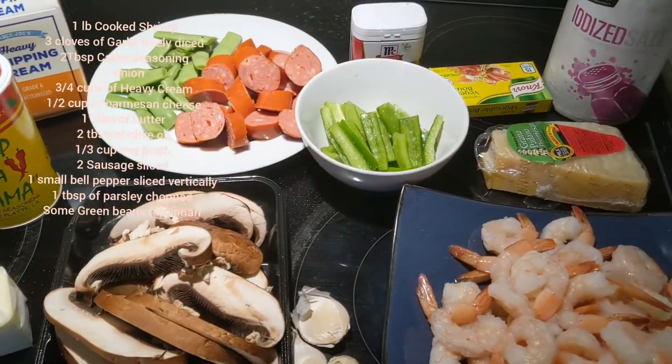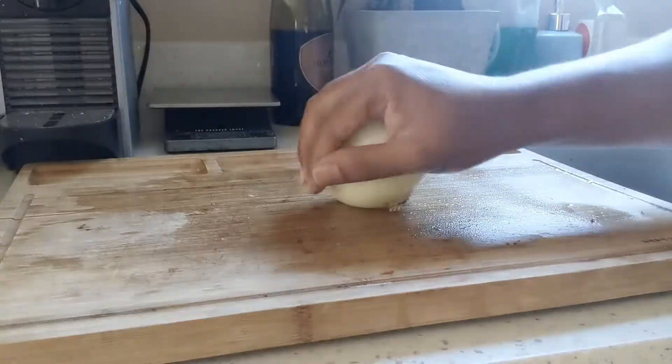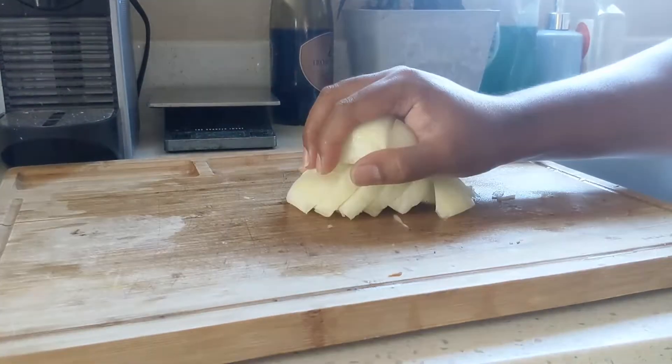And some parsley chopped for the garnish at the end. Time to do some cutting and slicing.